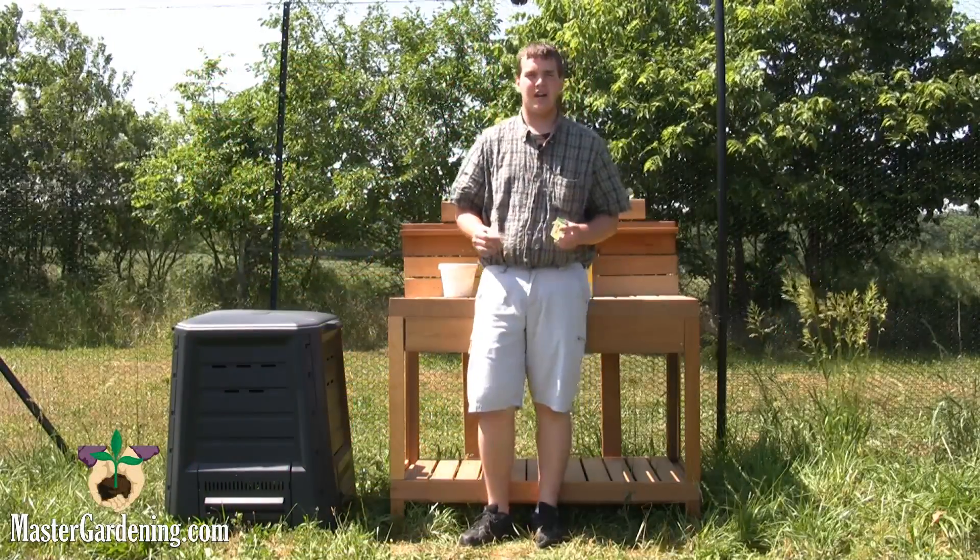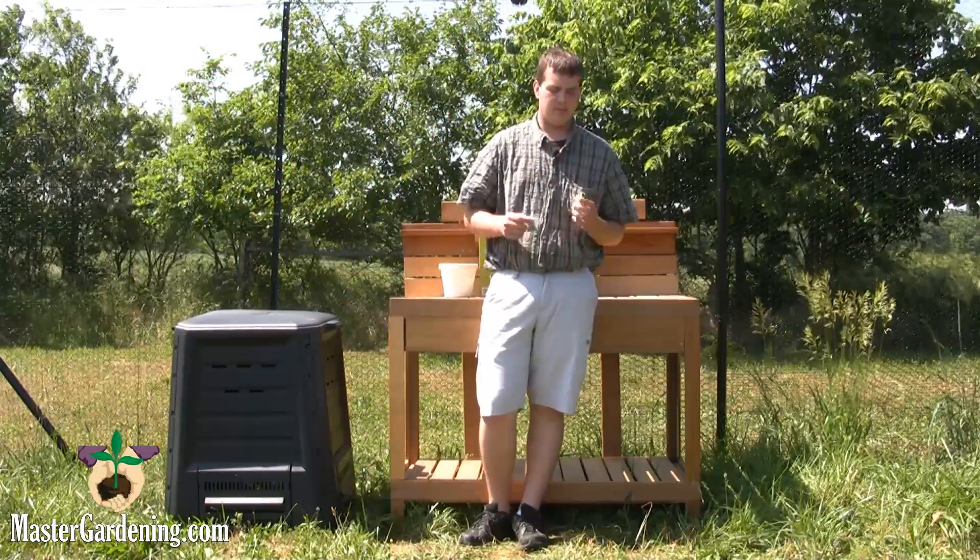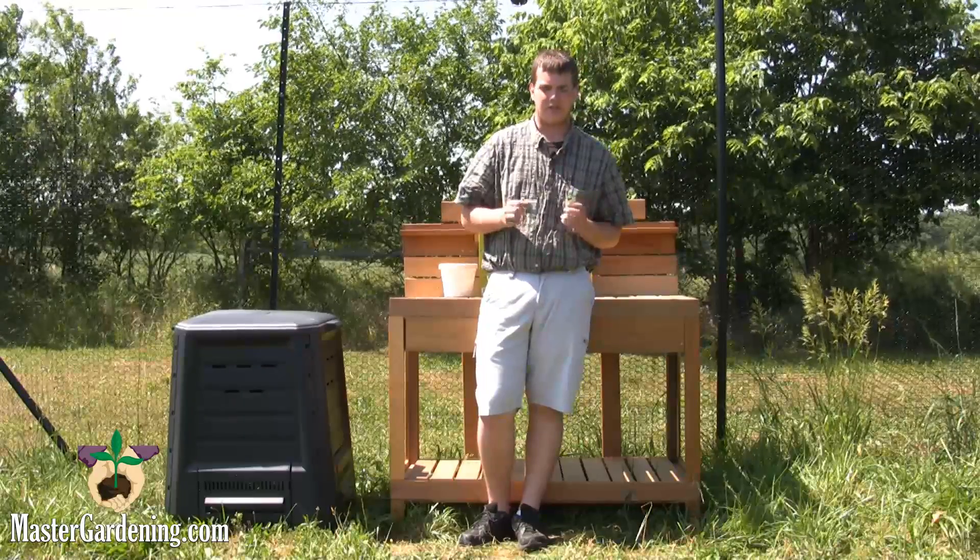Hi, I'm Dylan from MasterGrading.com, and today I'm going to show you the RapidTest Soil Tester.